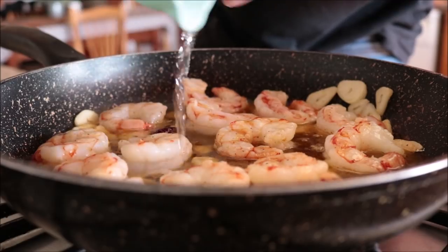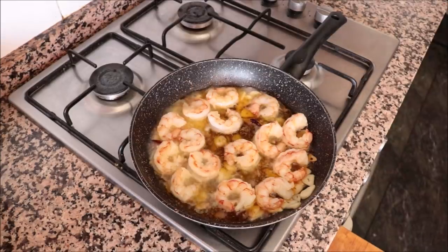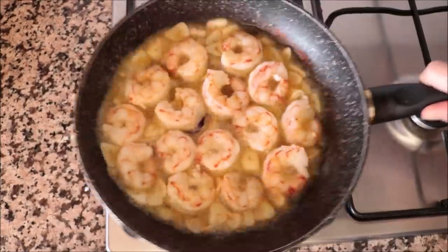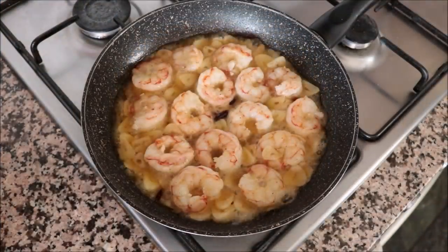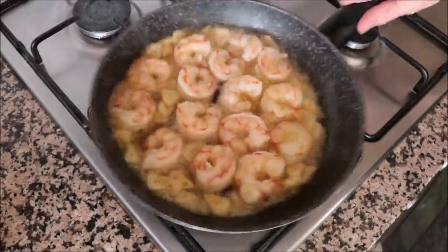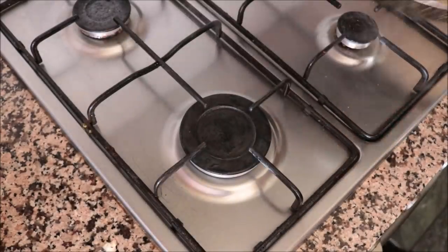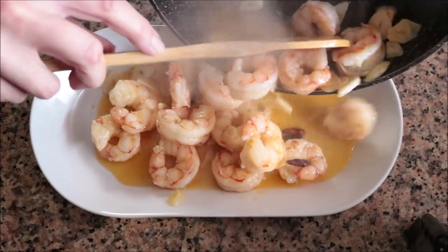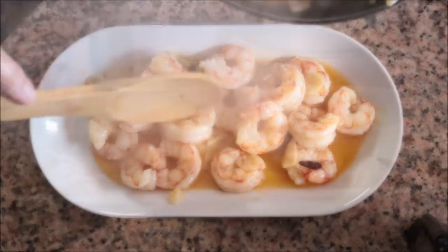Turn the heat up from medium to medium-high. Give the pan a quick shake so all the ingredients are evenly distributed. About two minutes after adding the white wine, and a total cooking time of about four minutes on the shrimp, they should be perfectly cooked and all the alcohol should be burned off. Don't overcook the shrimp or they'll get a rubbery texture. Remove the pan from the heat and transfer everything into a serving dish, scraping up anything left in the pan.